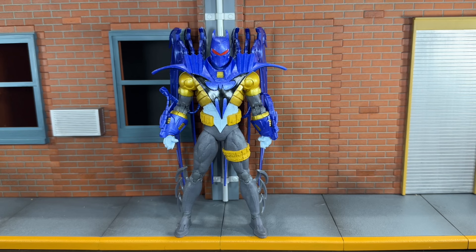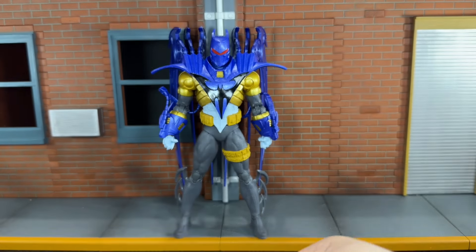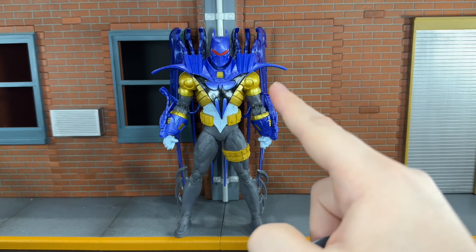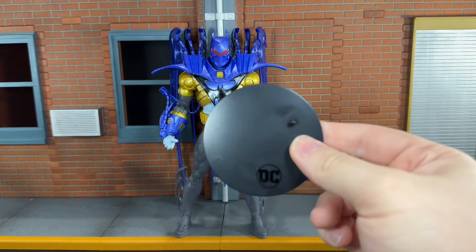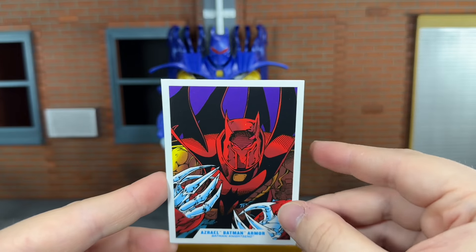Before we take a look at Azrael, let's go ahead and take a look at the accessories that he comes with. First up, you get your standard DC Multiverse base, but he stands very well on his own — even with those big wings on his back. I'm surprised that he stands so well without the use of this base.